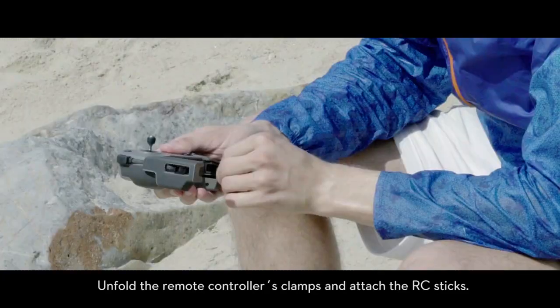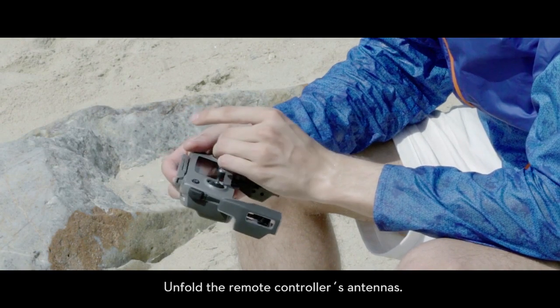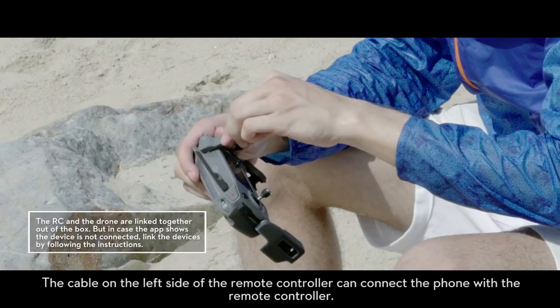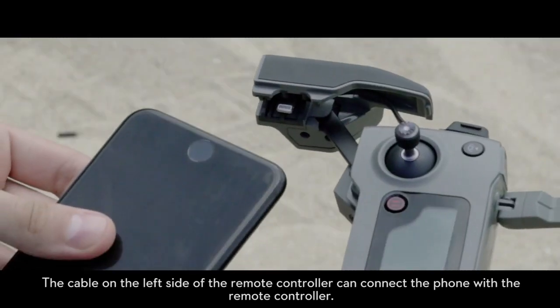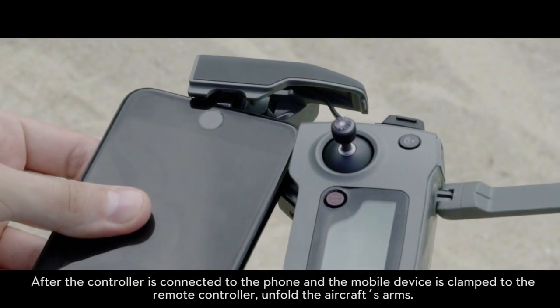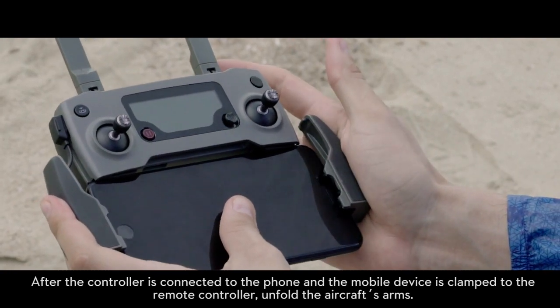Unfold the remote controller clamps and attach the RC sticks. Unfold the remote controller's antennas. The cable on the left side of the remote controller can connect the phone with the remote controller. After the controller is connected to the phone, clamp the mobile device to the remote controller.